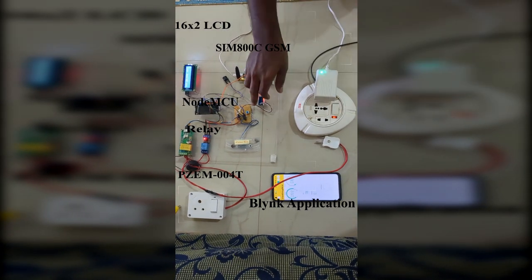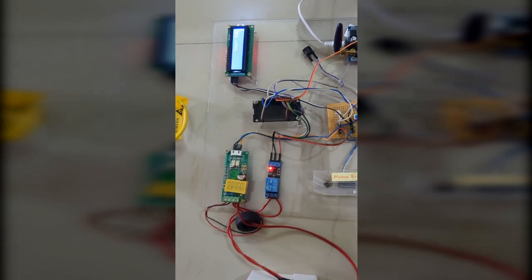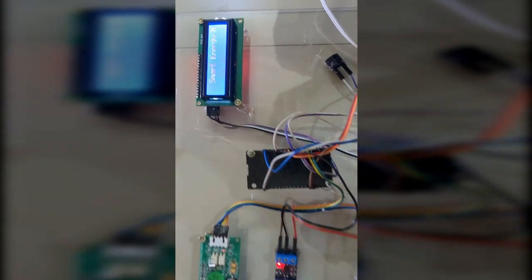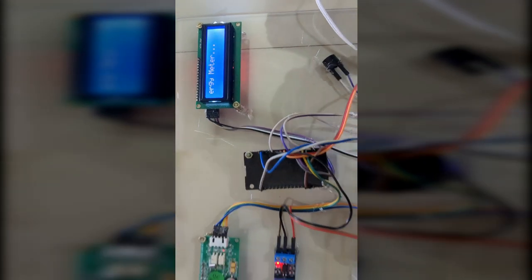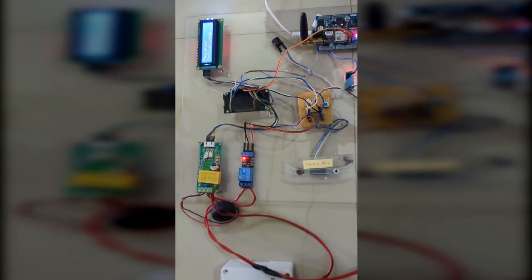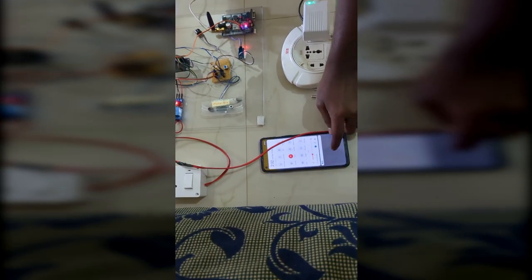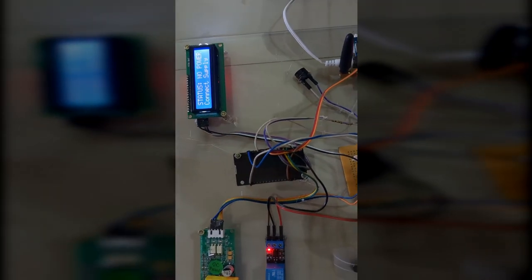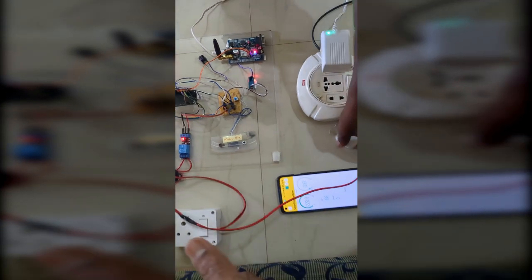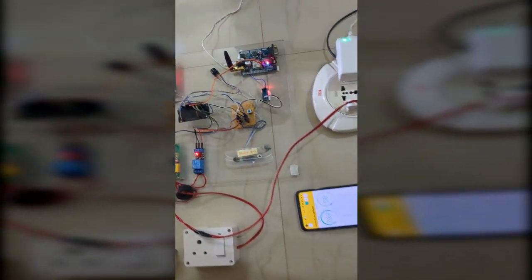Hello everyone. This is our IoT-based smart energy meter with theft detection system. We are using a GSM module — GSM SIM800C — along with the Blink IoT cloud platform to get the data in the mobile application. We are using a NodeMCU microcontroller along with the PZEM power measurement module, which is similar to an energy meter module.